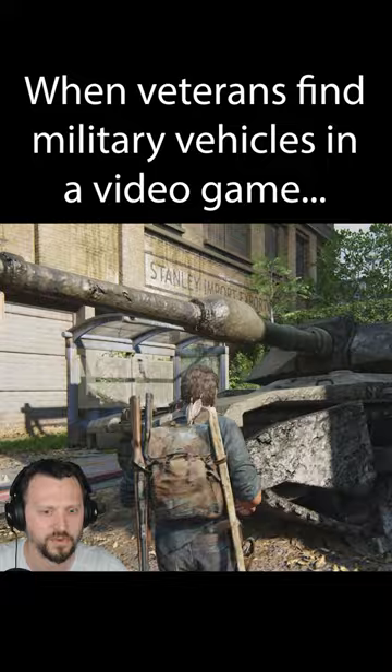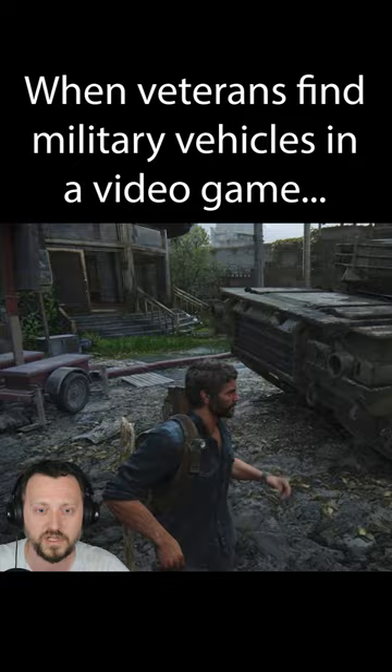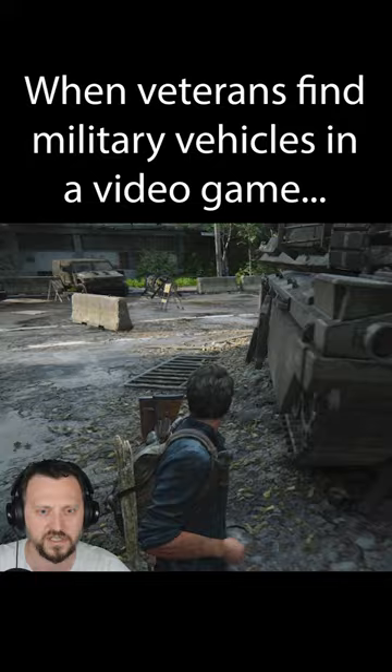That's just a spare road wheel in case one breaks — you add one on. Looks like they needed about seven spare road wheels on this one. There's a little med pack in the back, and tow hooks too.